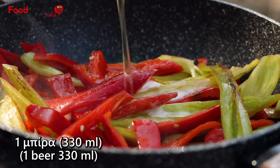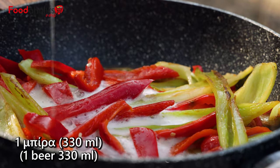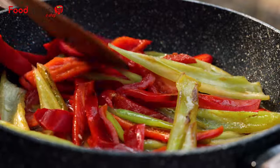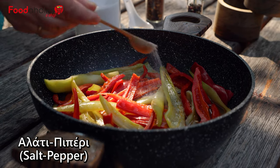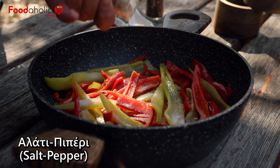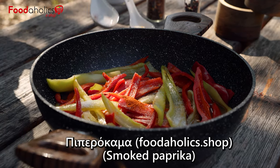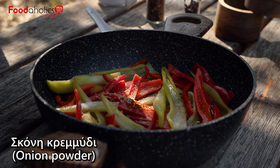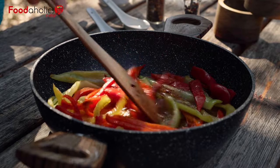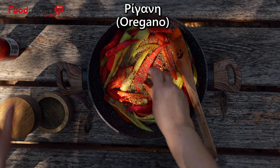Put the sauce on top and let it cook. Add the pepper, the garlic, then we add the sauce, the sweet boukovo, the riggani and the salsa.